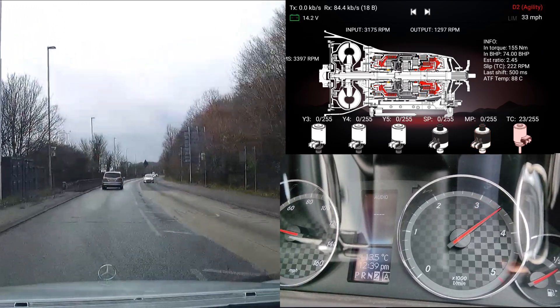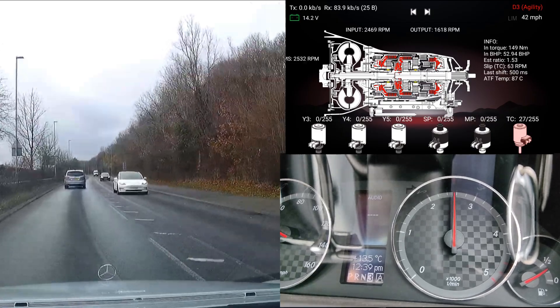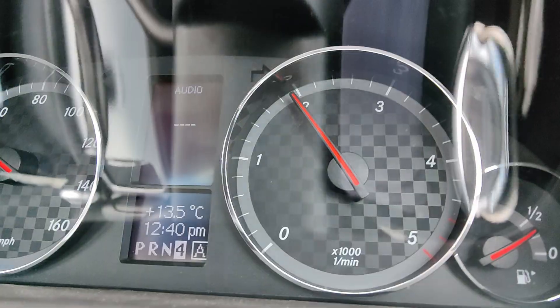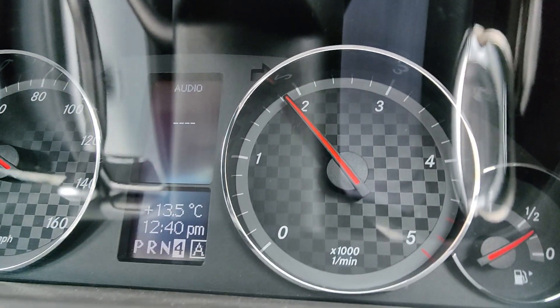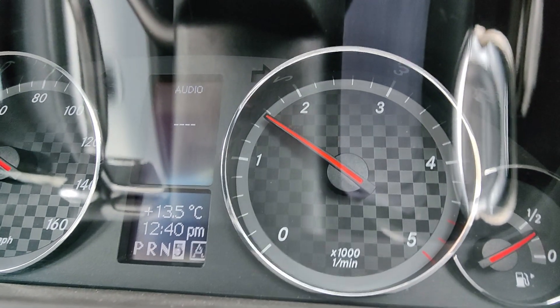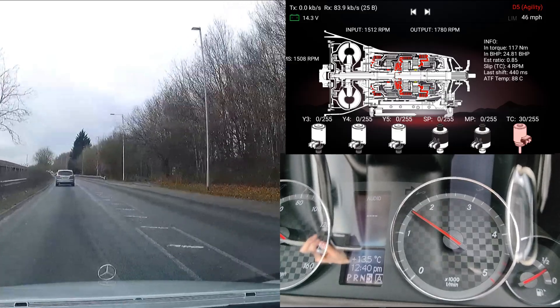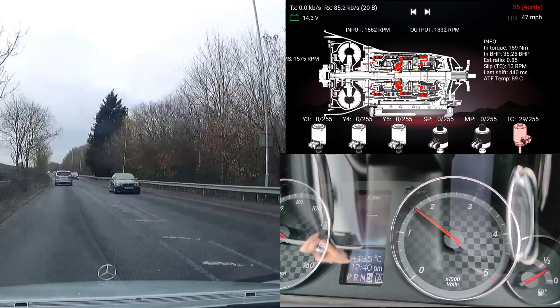Two to three — okay, that was actually quite nice. Three to four — that was nice and only a very tiny flare. You can see the little 'F' coming up on the instrument cluster. When the gearbox detects that it's flaring, it gives me a little 'F' there to tell me that I should be increasing shift pressure for that specific scenario.